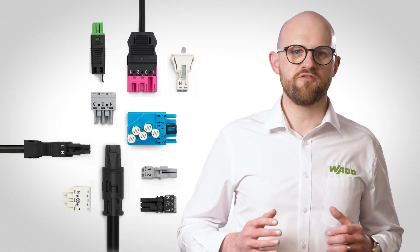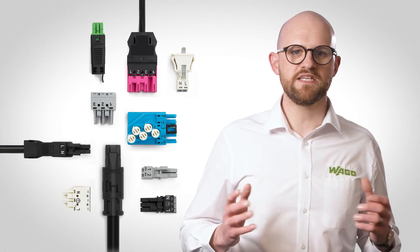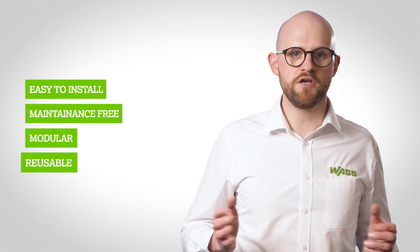At Vargo, we understand the importance of electrical cables and wiring in modular and traditional building projects. The Winster range of connectors and pre-assembled cabling is the ideal solution for these buildings because it's easy to install, it's maintenance free, modular and reusable.